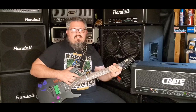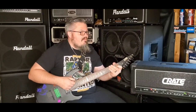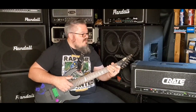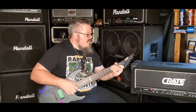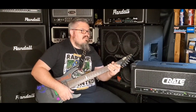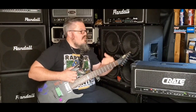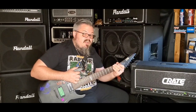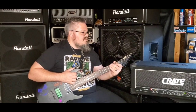Final thoughts — what more can you say? This is the Crate GX-130C, the classic death metal amplifier giving you the classic death metal sound. Awesome — everything I hoped it would be. It kind of takes the G600XL to the next level and definitely sounds a whole lot better than the GX-900H. Crate knew what they were doing; this thing is absolutely awesome.